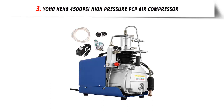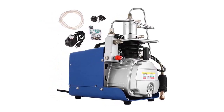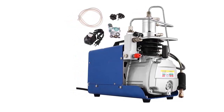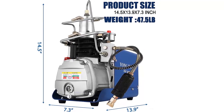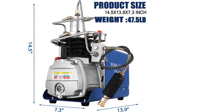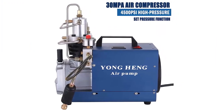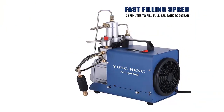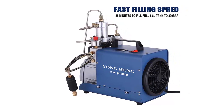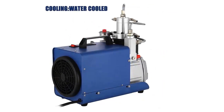Our list at number 3: Yonghang 4500 PSI High Pressure PCP Air Compressor. Are you looking for a reliable air compressor that can fill your PCP Air Rifle? The Yonghang 4500 PSI, 30MPA, 110V High Pressure Air Compressor Pump PCP Air Compressor Rifle Ergon Scuba Air Pump is perfect for you. This professional-grade air pump is designed for use with PCP Air Rifles and is capable of providing up to 4500 PSI of pressure at 30MPA. It features a 110V AC power supply and a built-in pressure gauge so you can easily monitor the pressure as you refill your rifle.